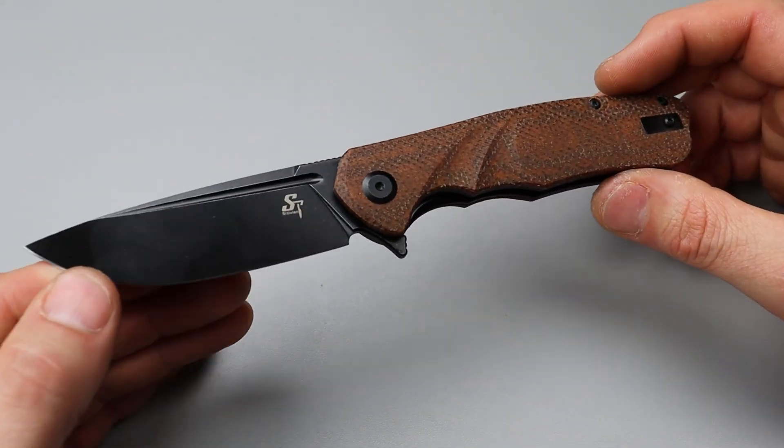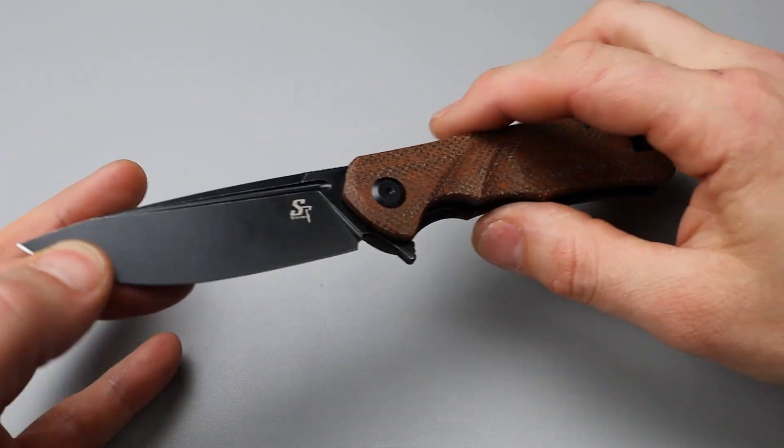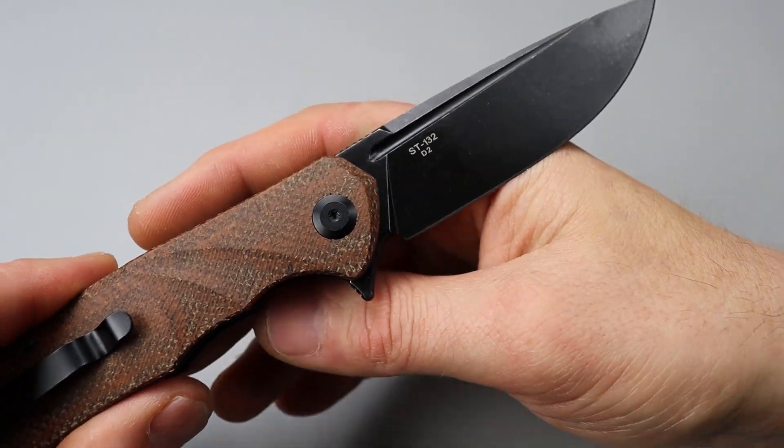Bang! Neeves Knives. I'm Jared and we have another new Sitivien knife, the ST132.